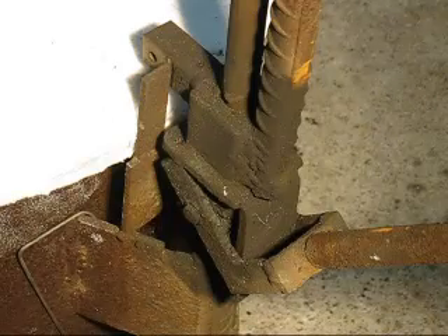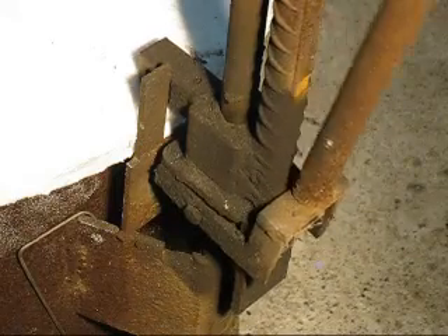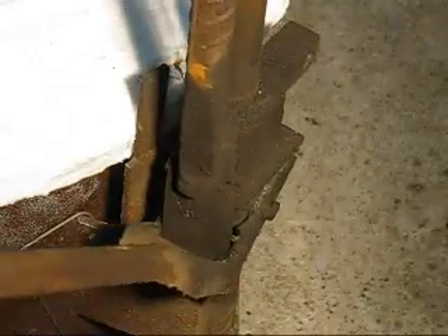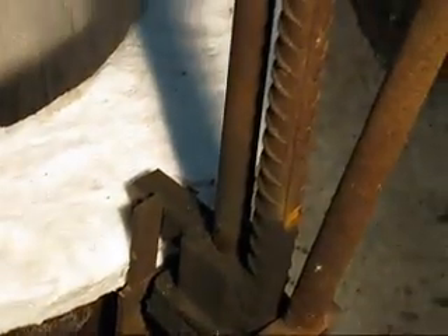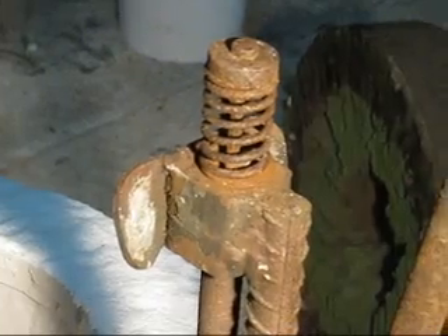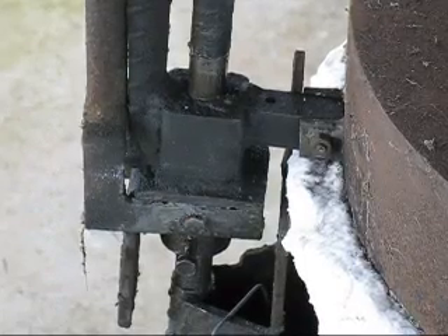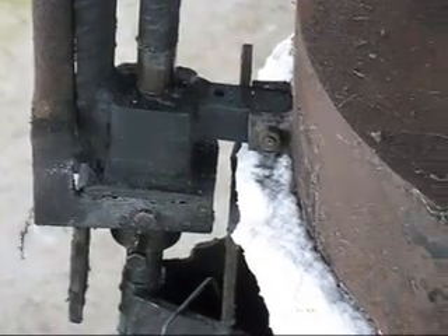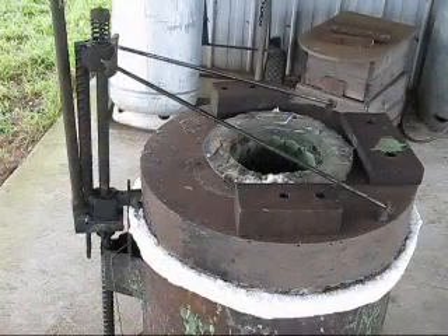This is a close-up view of the lifter mechanism for the lid of my furnace. There's the stop — it shows it in position and raised, then swung round. That's the return spring. That's the handle. The lid has been reassembled onto the furnace. The bolt holds it on there; the vertical struts attach to the lid. This is how the lid opens and shuts.